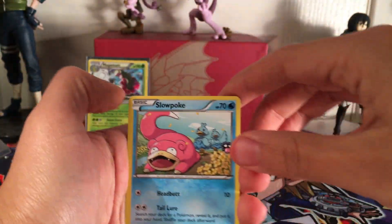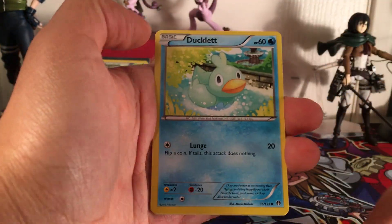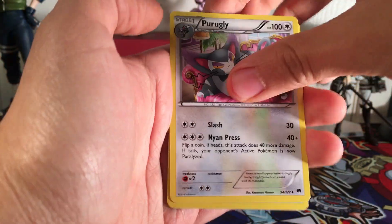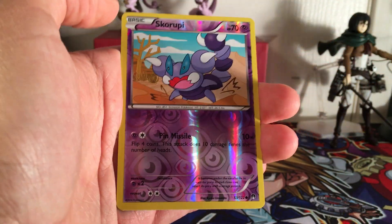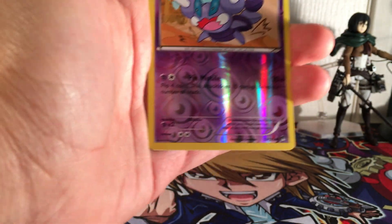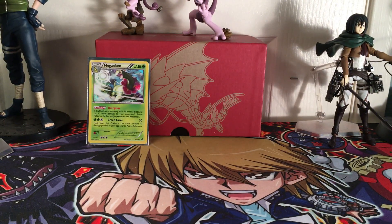Pack three, starting off with Slowpoke, Shinx, Spritzee, Glameon, Ducklett, Prorogue, Pokemon Catcher, Psychic's Third Eye - I need this card for my set so I'll put that aside - Skorupi, and a Shiftry. I actually need this one too - two cards I needed right there.